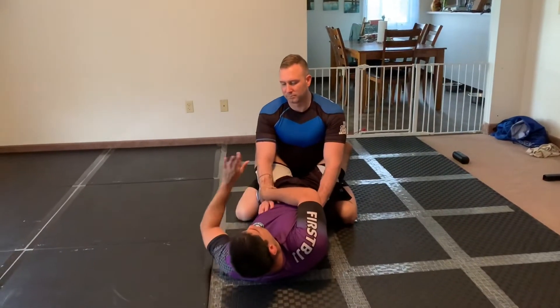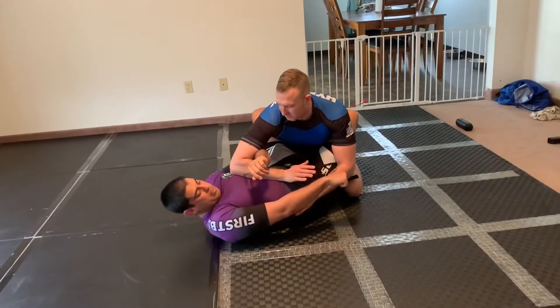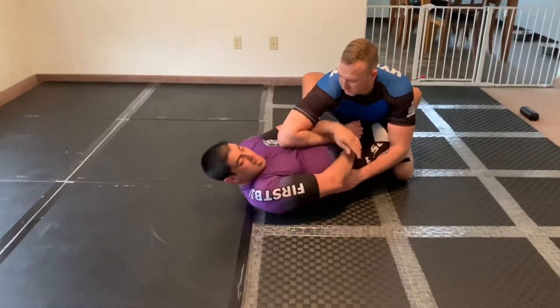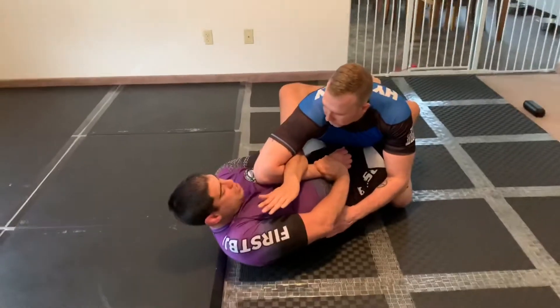When I have my cross wrist, I'm going to lift, pummel in, and make my bicep control. What I'm doing here is pushing the wrist down towards my partner and in, and then with my bicep control hand, I'm trying to bring my hand to my chest, putting a little bit of tension over the shoulder.